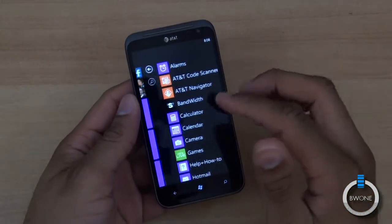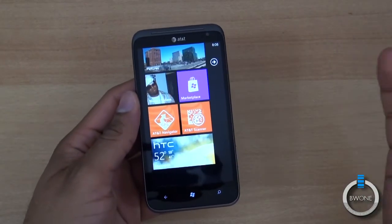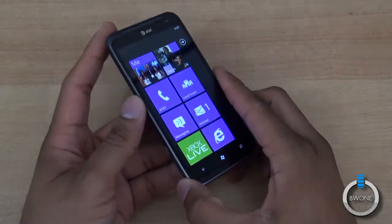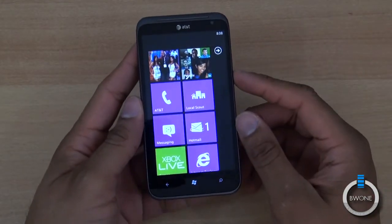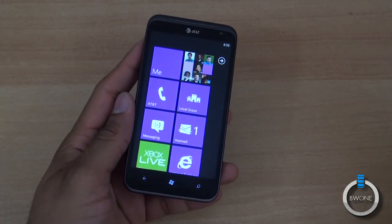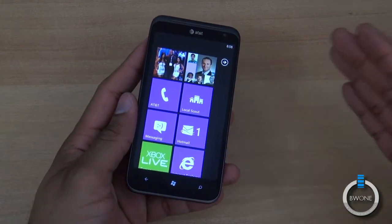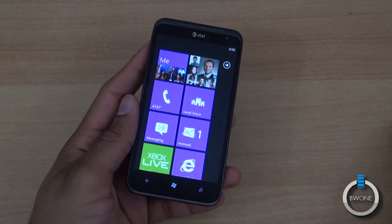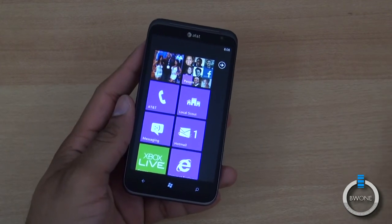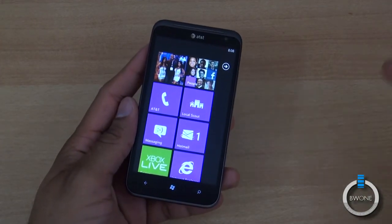There isn't much else to say about the HTC Titan 2. It's a sequel with a few but nice upgrades. If you're looking for a good camera phone on the Windows Phone platform, this is one of the best cameras you can get. The large 4.7 inch display is a good advantage. Overall, the phone performs well with really good audio quality on calls. Battery life is very good — about 12 hours for a standard user with email, LTE, and music, or about 8 hours with heavy GPS use.